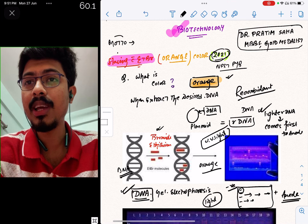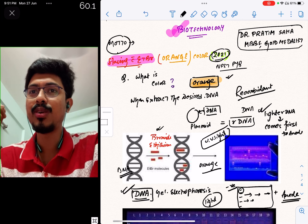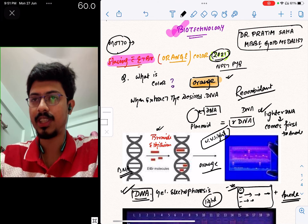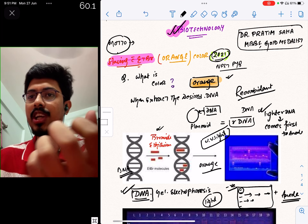It is very important that we use insulin for diabetes patients. We are going to talk about RDNA technology. The first human protein that has RDNA technology is insulin.